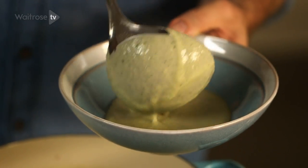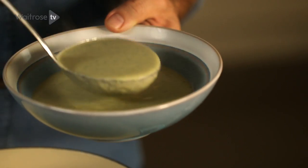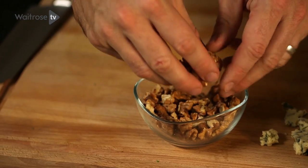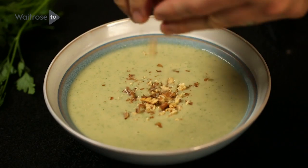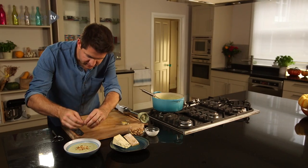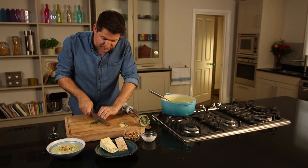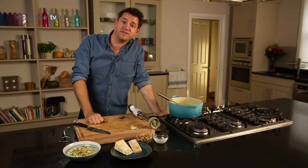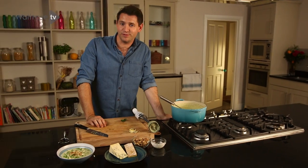Just ladle in some of that soup, then finish it off with a few of these walnuts crumbled over the top. A few bits of blue cheese just dotted over the surface — they're going to start to melt in. And then finally a bit of parsley for just a little bit of freshness at the end. And then it's ready to serve. Simple, delicious and really comforting — my cauliflower, pear and blue cheese soup.